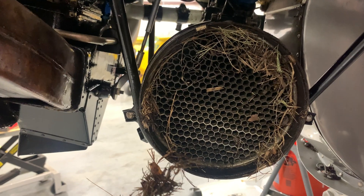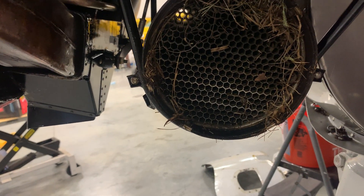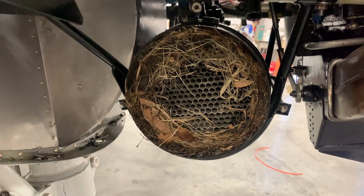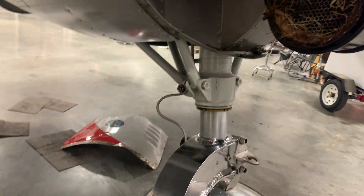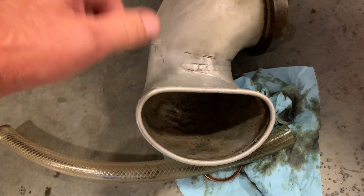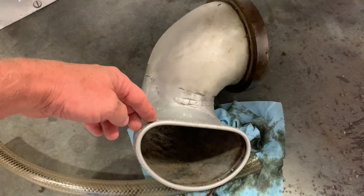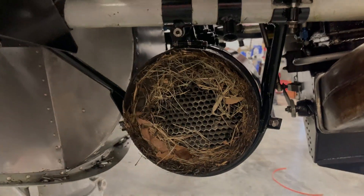Once we clean it out, we'll put it back together and see if that makes any difference. We've definitely found a problem and hopefully getting it cleaned out will help with the cooling. This is the oil cooler on the left engine, and it just so happened that the left engine ran hotter than the right — I think we've pretty much concluded why. The question now is whether we can put some type of screen on the front to keep grass from getting up into the oil cooler, because you really can't see it.